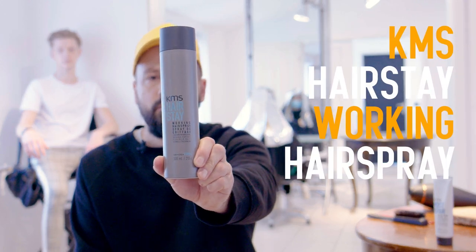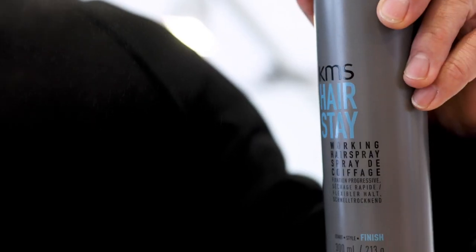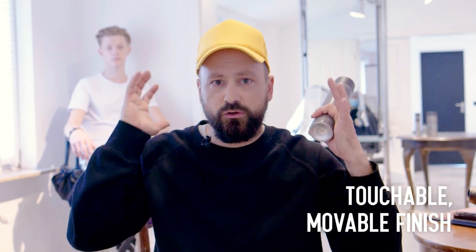I used to work in hairspray. Working in hairspray for me is more about control, not so much about fixation — it doesn't stick. It's still nice and moves with the wind, or you can run your fingers through it. It's just more about controlling the hair.